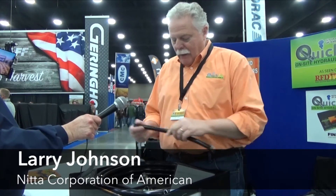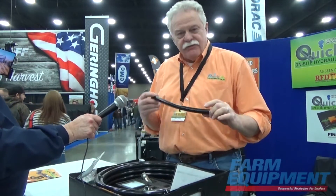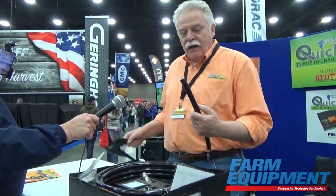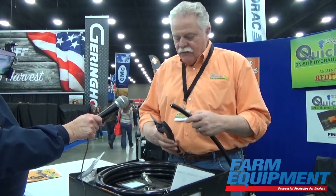Larry Johnson with Needle Corporation of America, representing the Quick Fix Hose Kits. We have a match system of products here. We're using thermoplastic hydraulic hose — there's no wire in this hose. It's been used on utility boom trucks now for about 40 years.